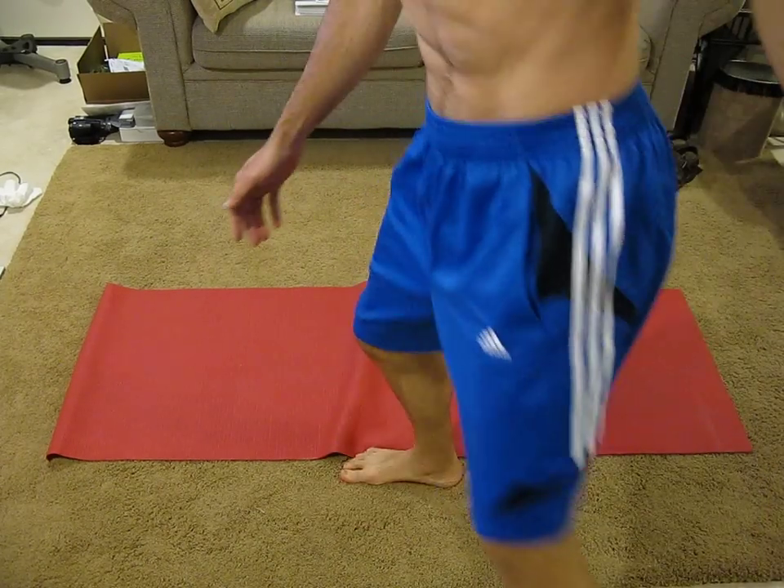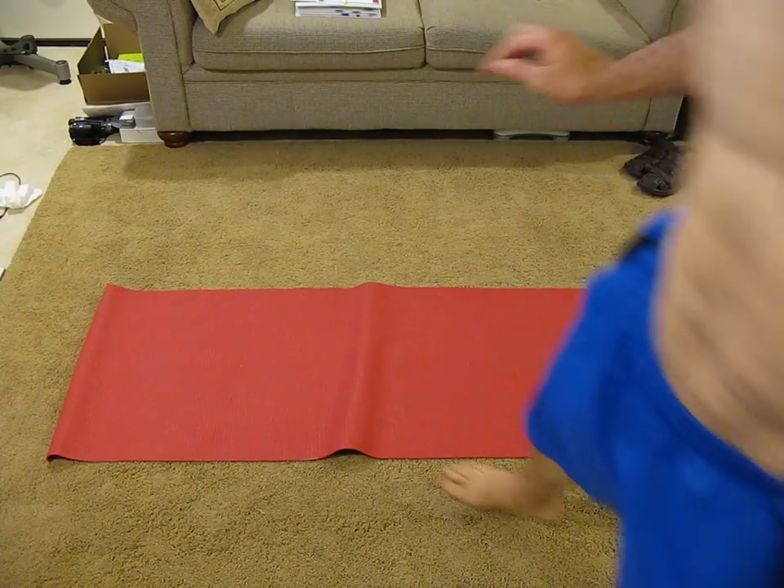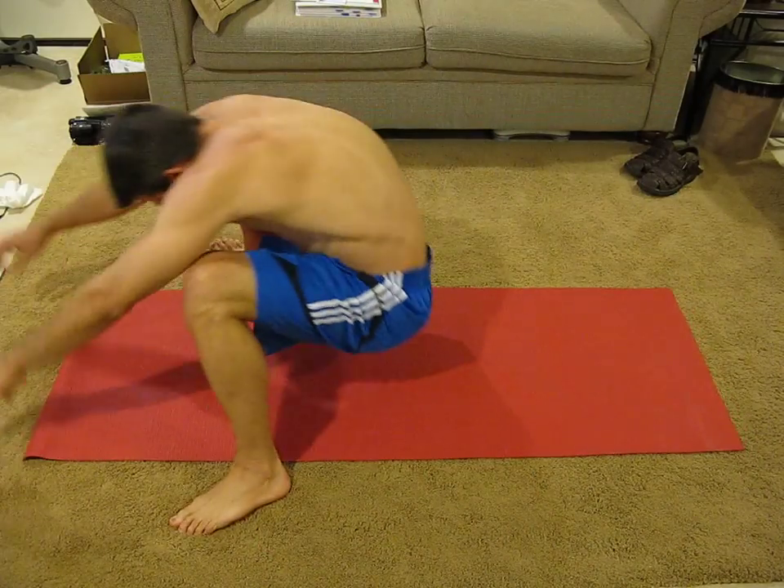Here we go. Arms are out. I want to see them spread. 5, 4, 3, 2, and breath open.